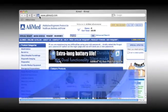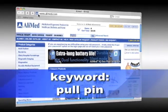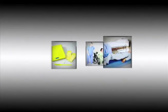I'm Heidi Young for AliMed. Thank you for viewing. AliMed is home to over 70,000 products, including our complete set of fall alarms and other great patient and staff safety products.